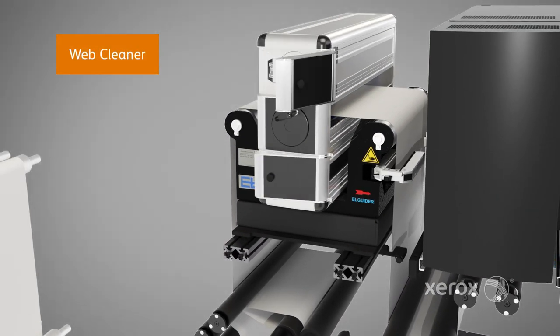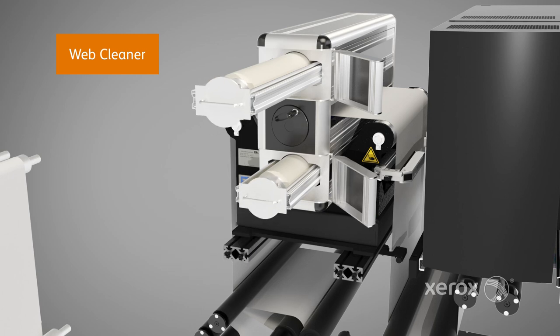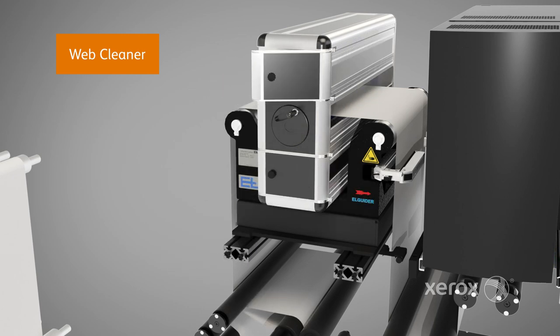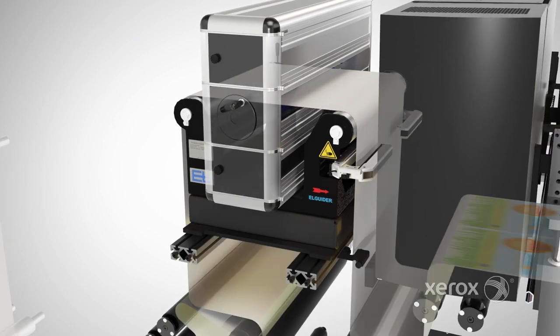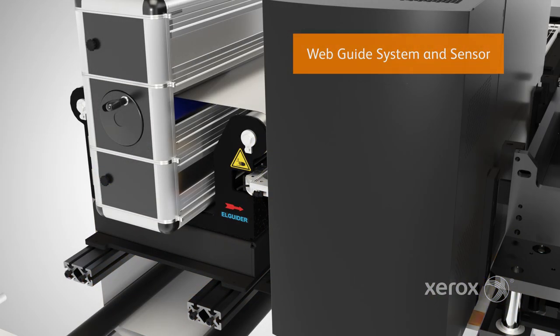Sticky rollers clean the web, removing fine particles that could contaminate the press environment. Paper then travels to the web guide system, which controls web placement for correct registration on a job-by-job basis.